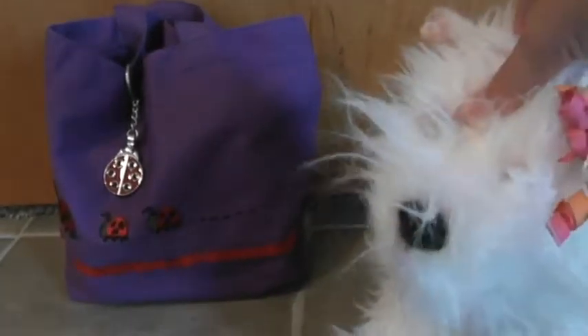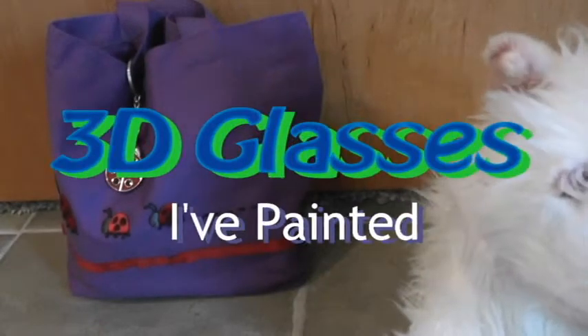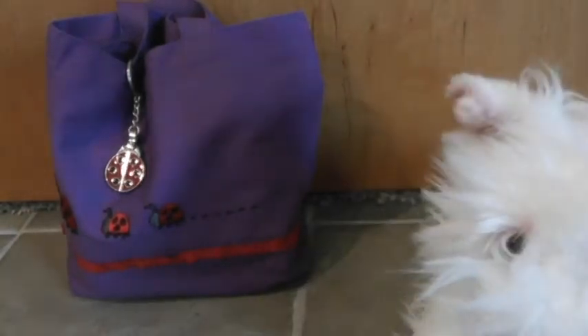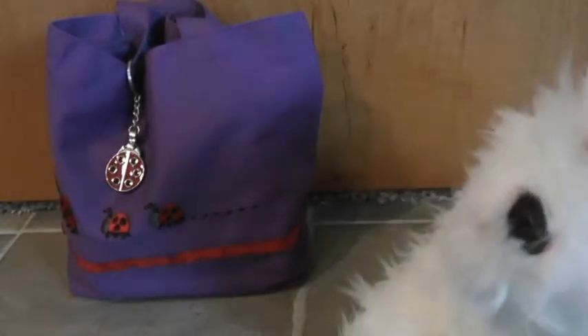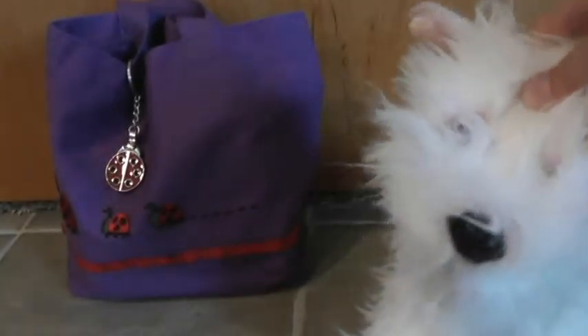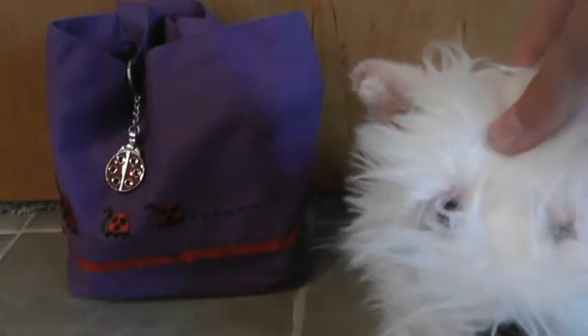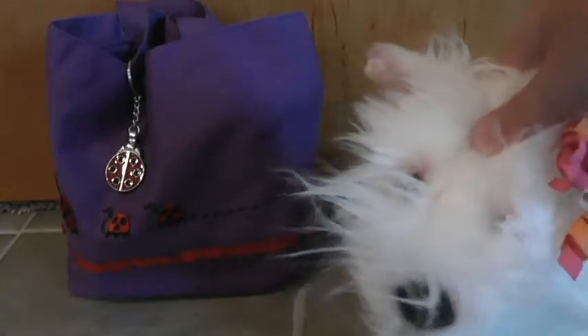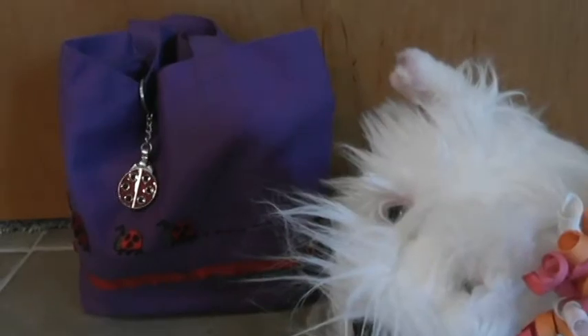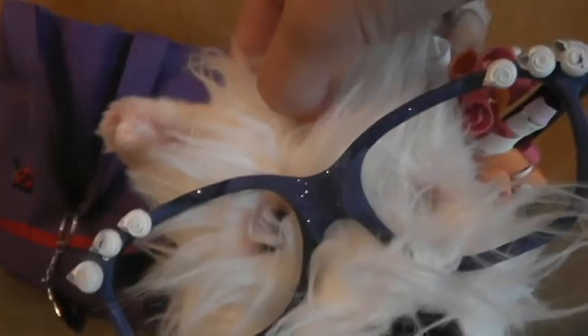Hey guys, it's Stephen 14 and I'm here to show you some glasses — they are 3D glasses that I have decorated. I've done this for about two years. I have around 12 or so, but we're gonna get right into it. My voice sounds weird — here we go.